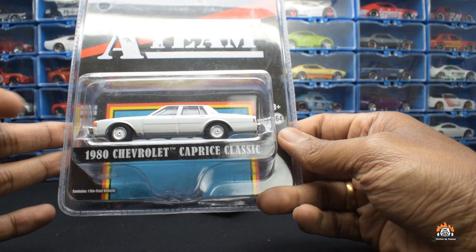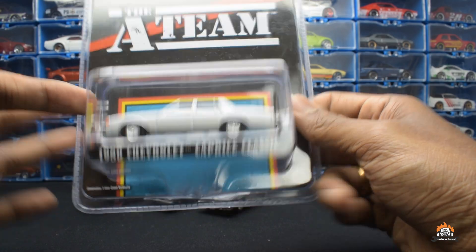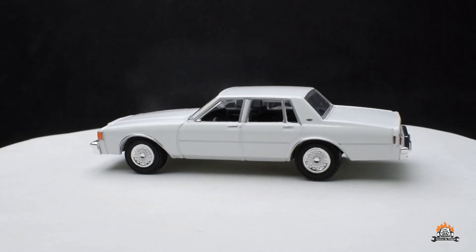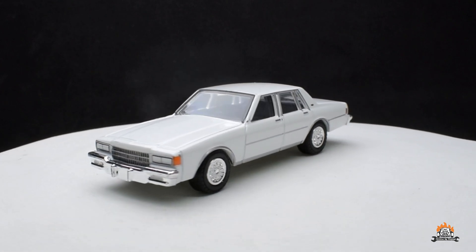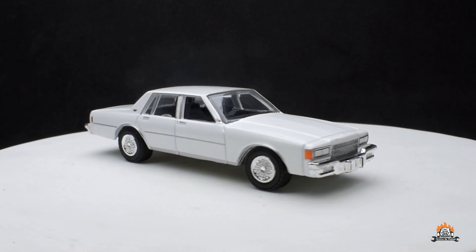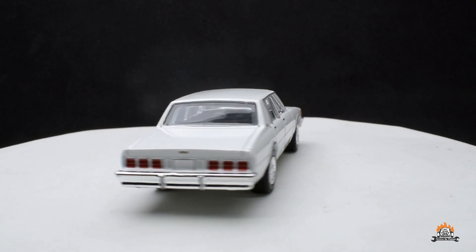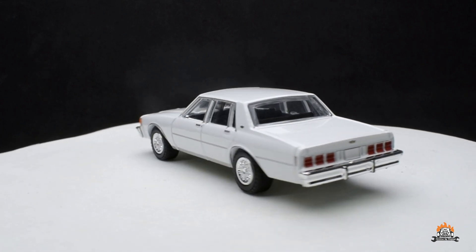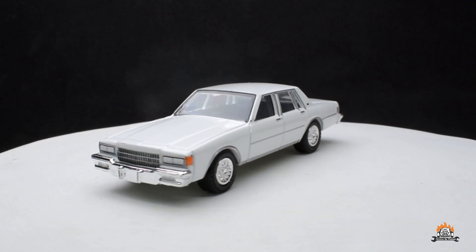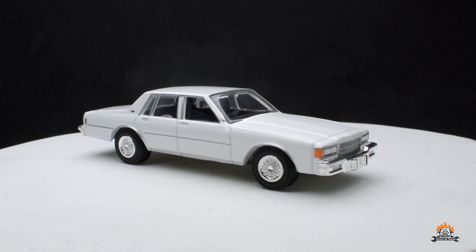Now let's look at the six cars that recently came to market. The first one is the 1968 Chevy Caprice Classic. It's a pretty good casting with no visible defects and looks great. When it comes to Greenlight, I think they have a lot of potential, but the price point in India is a little high — that's something I'll address in another video.